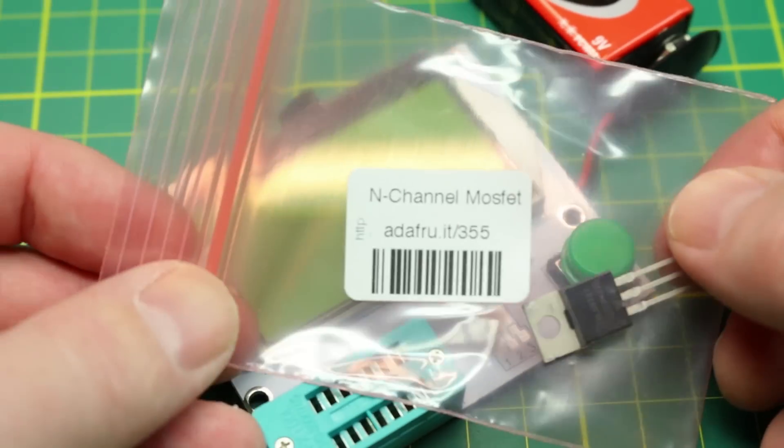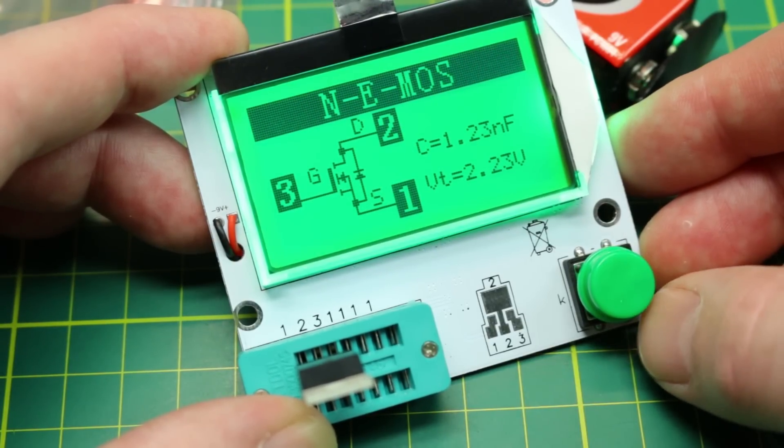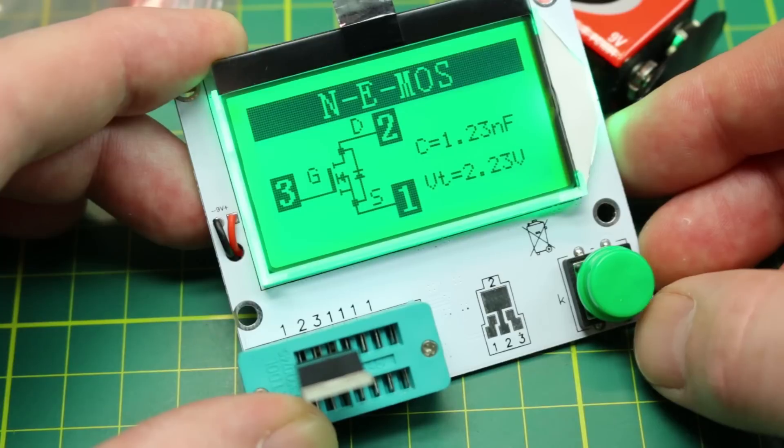Testing an N-channel MOSFET I got in my latest Adafruit order popped right up as an N-channel enhancement mode MOSFET, with the gate, drain, and source clearly identified, along with the capacitance and threshold voltage as well.